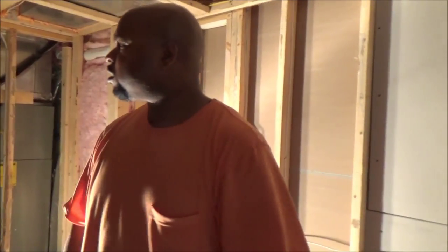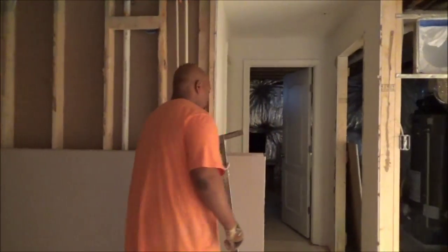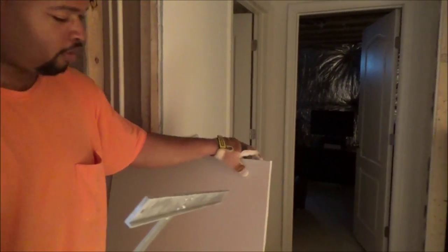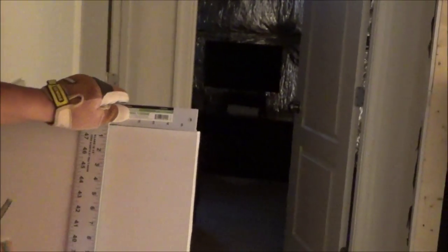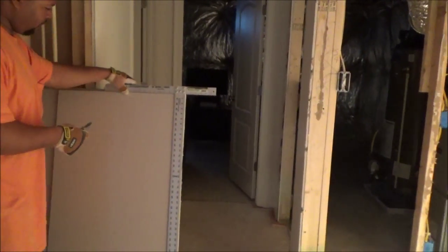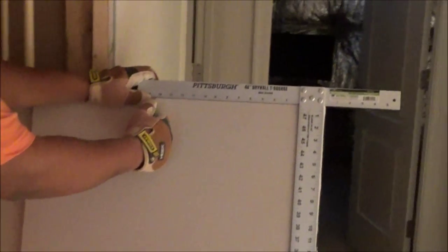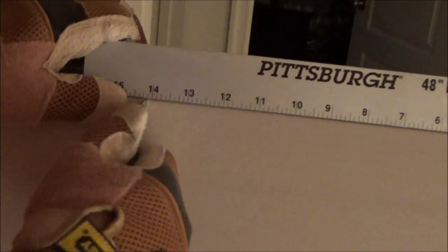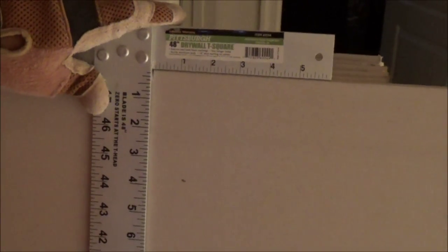What I do is grab my knife and get this drywall T-square here. I need 14 and a quarter — right there, like that. And I slide this over so it aligns with the mark I made.